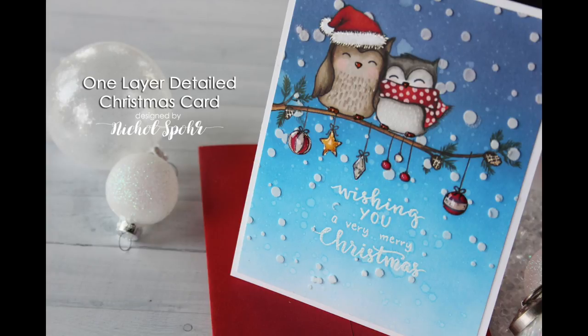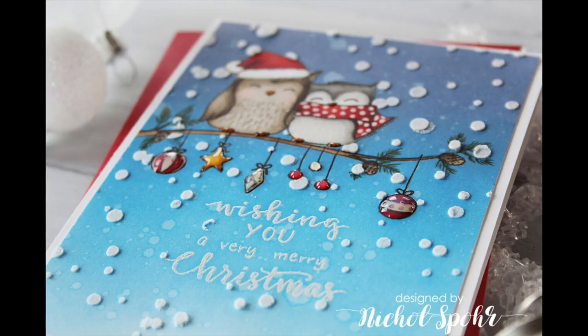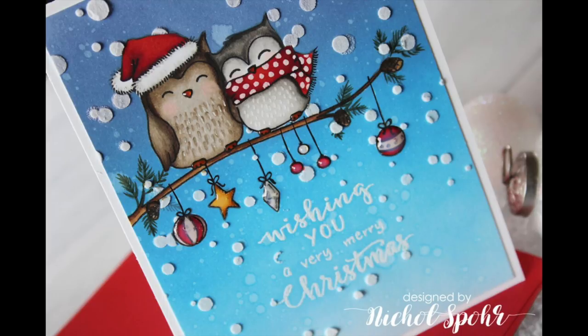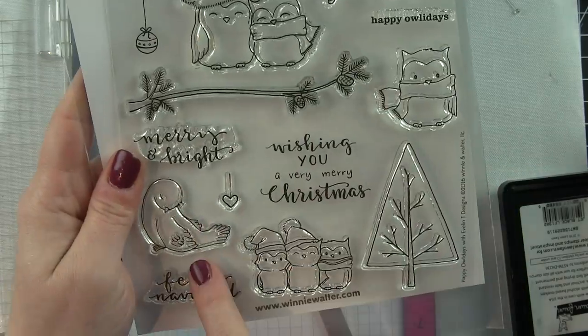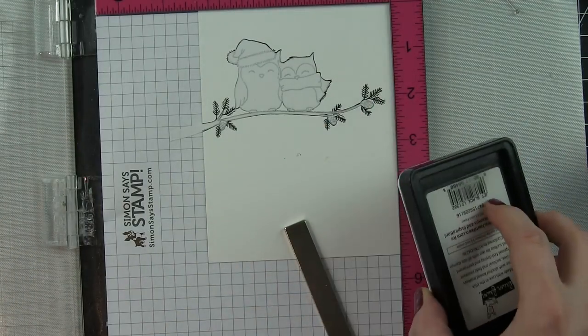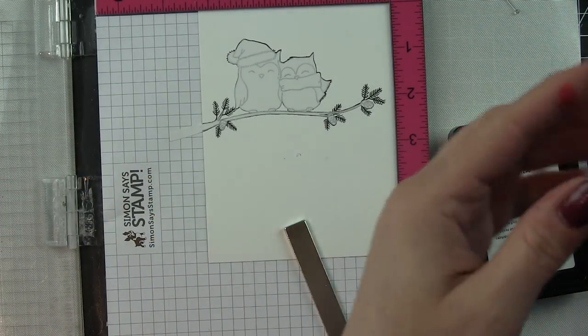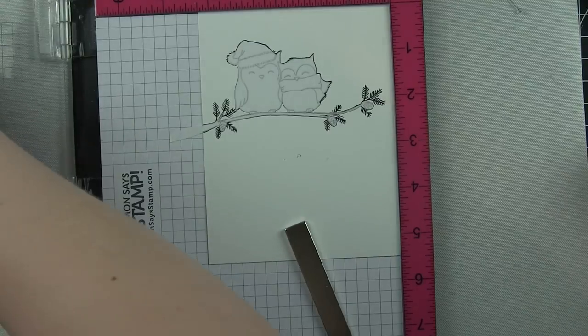Hi there, it's Nicole here today and I'm sharing a mostly one layer detailed Christmas card using Winnie and Walter stamps and a stencil. I've been addicted to masking images, kind of a throwback to the good old days before we had dies for every single stamp set. There are no white lines — you can create seamless designs just with a little masking. I've already pre-done a little bit of my masking here, using the Happy Owl-a-Days stamp set from Winnie and Walter.